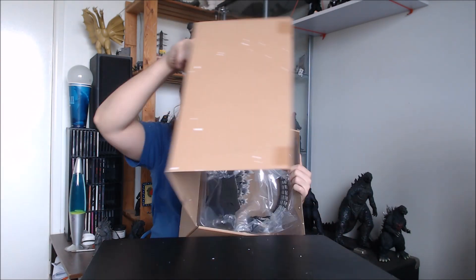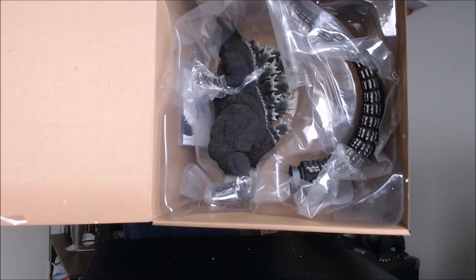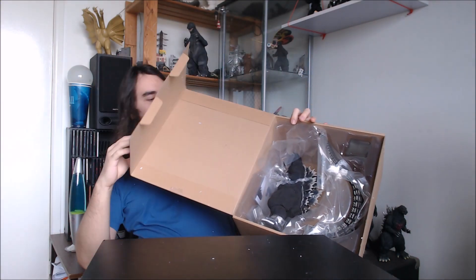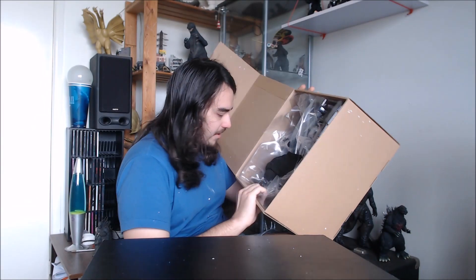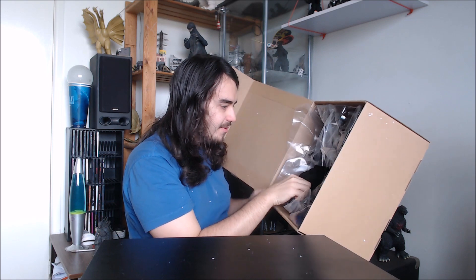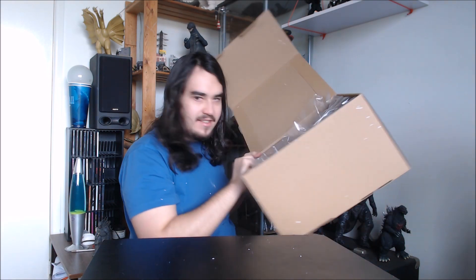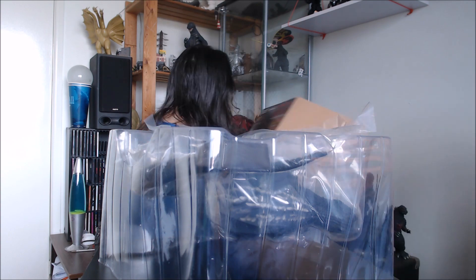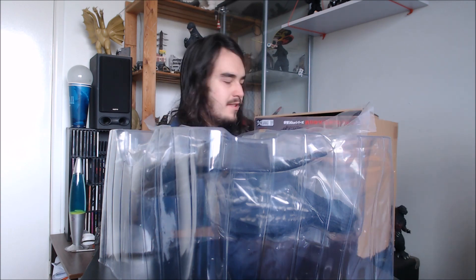You guys are going to be able to see the figure first. There it is — brand new X Plus figure, smells very fresh. This one's a nice new one, never been opened. He's all wrapped up in plastic and zip tied to this little box here. Comes with a little instruction manual that probably just tells us how to put on his tail.